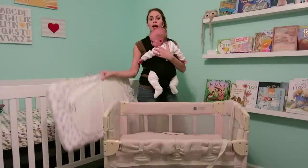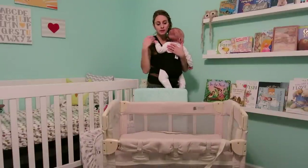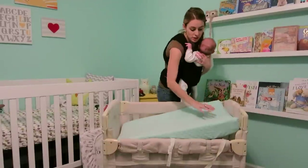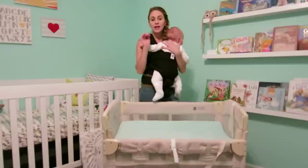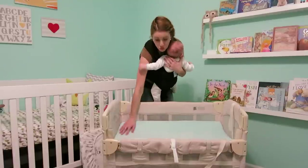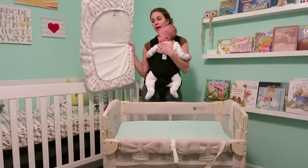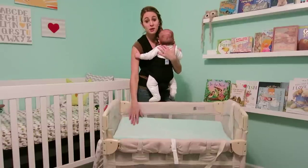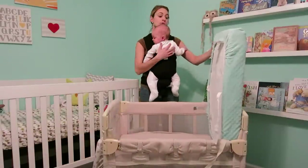Before my husband picked up this mattress, we actually tried using a changing pad because we were desperate to not bring him into our bed. At the time we didn't have the other mattress, so we would just put the changing pad in here and it fit perfectly. It's pretty firm but not so soft that he could turn his head and not breathe. He definitely slept really well on it, and then once we saw a little mattress at the store, we picked that up.